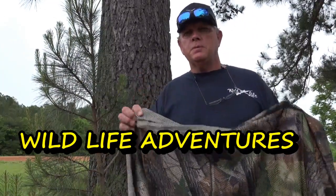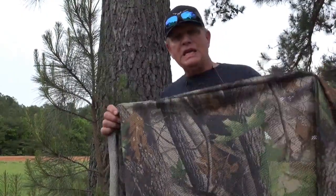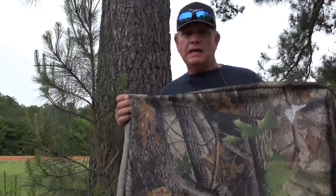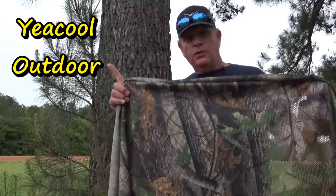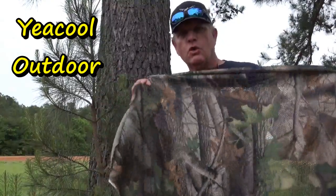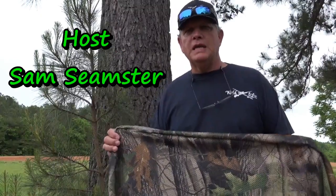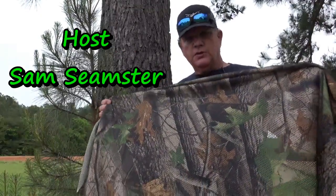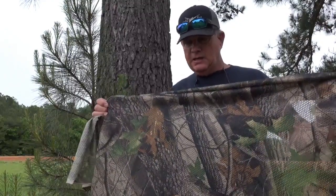Hey guys, today I am going to do a review on a Ye Cool camo made by Ye Cool Outdoor Company. Great camouflage — they contacted me and wanted me to do a review on their netting, so I chose this netting and ordered it off Amazon.